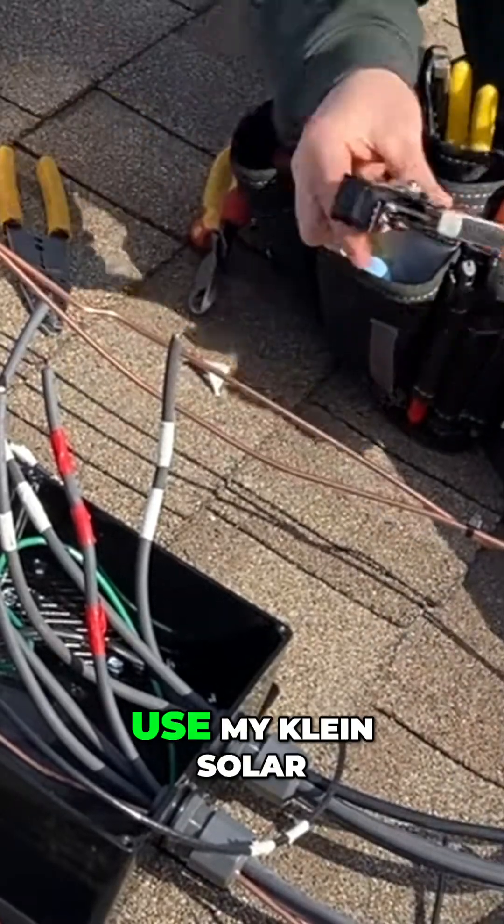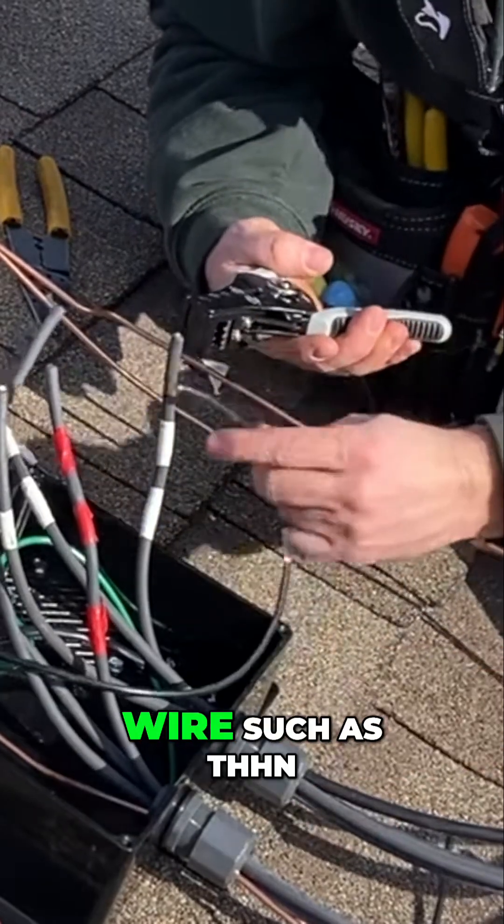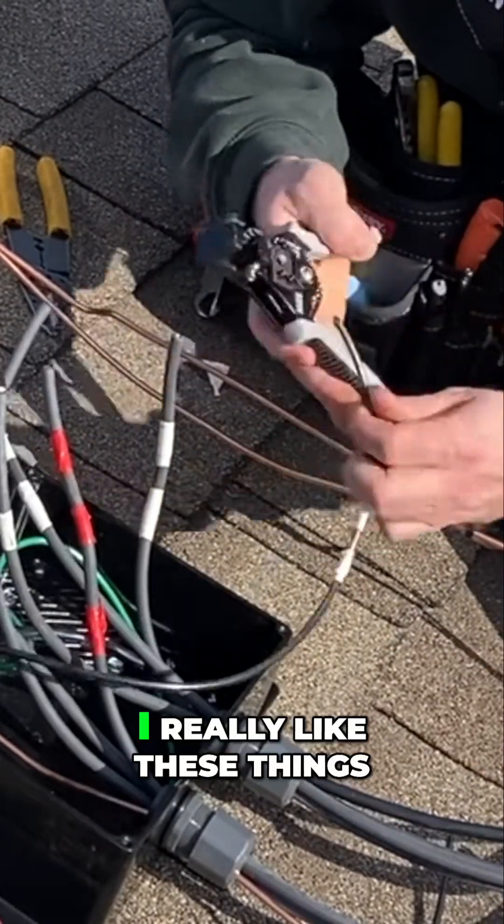I'm going to go ahead and use my Klein solar wire strippers. They work on normal wire such as THHN as well. I really like these things.